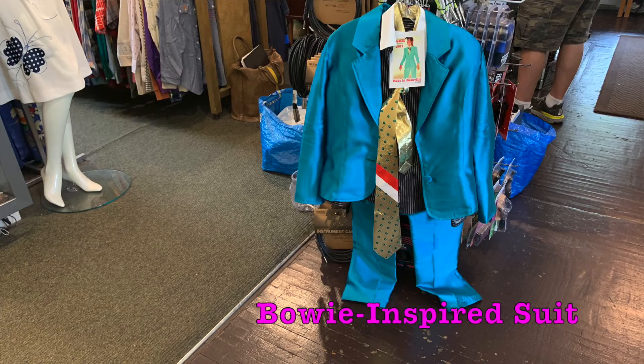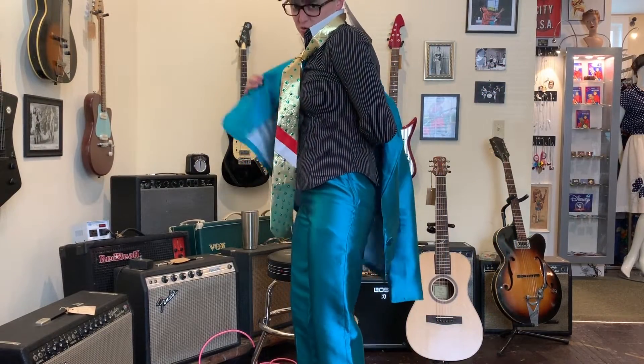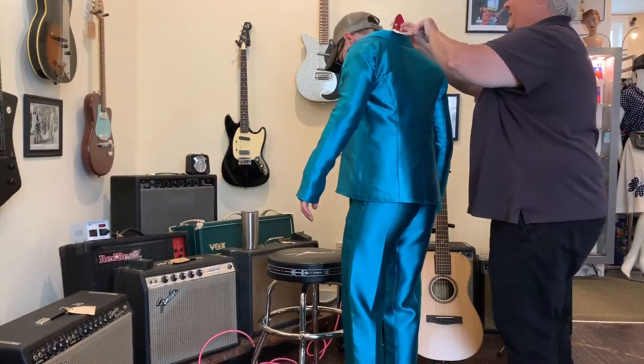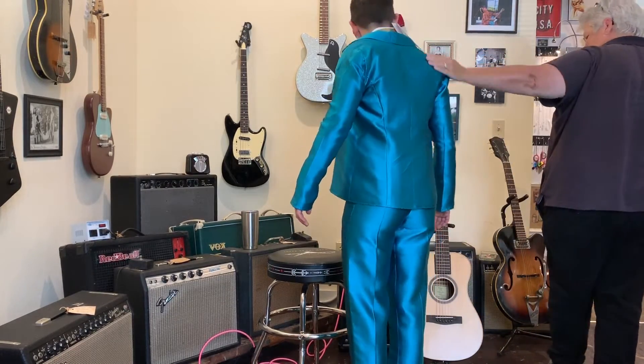Here at Fanny's House of Music, we also sell vintage clothing. We have this Bowie-inspired suit made in Nashville. I'm not wearing the right undergarments, but it does sort of fit. She looks like the kid from A Christmas Story.